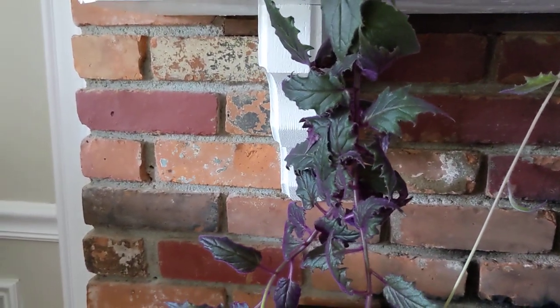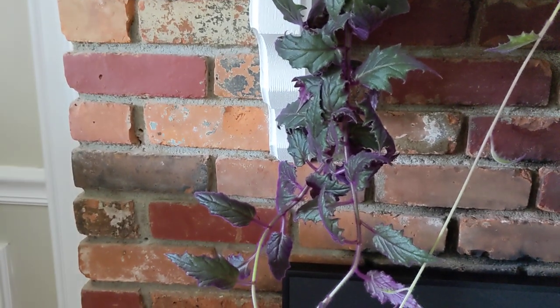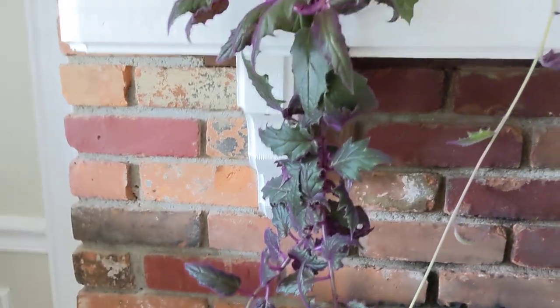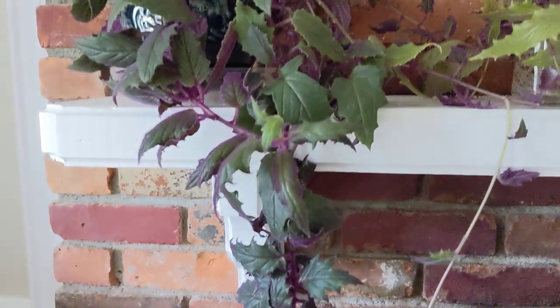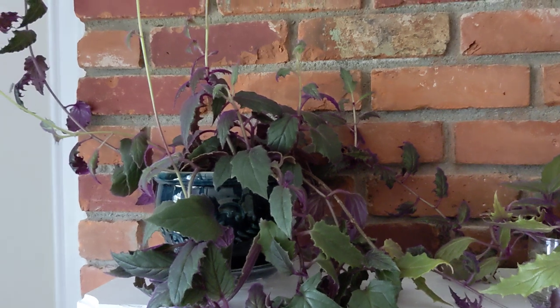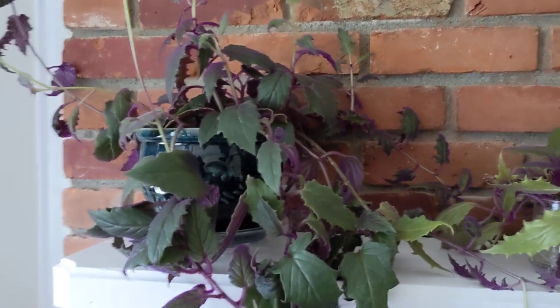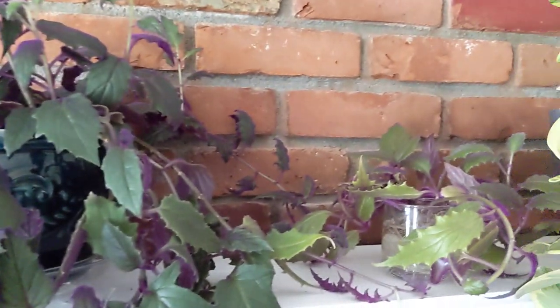So here it is. If you're interested in growing it, I recommend it. Like I said, it's pretty easy — just water it, give it some sunlight, don't overwater it, don't let it dry out. Refresh it once in a while — that's why I took some cuttings, I'm going to plant another one.